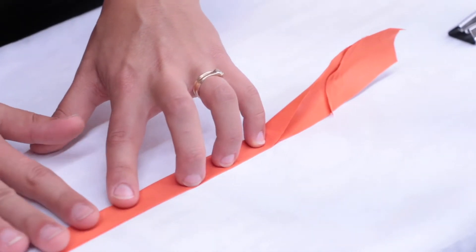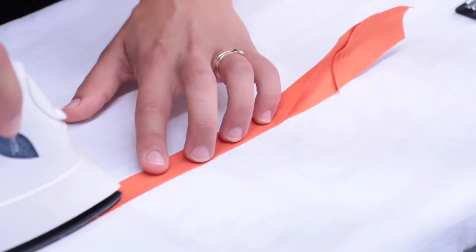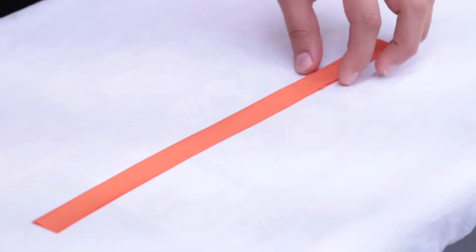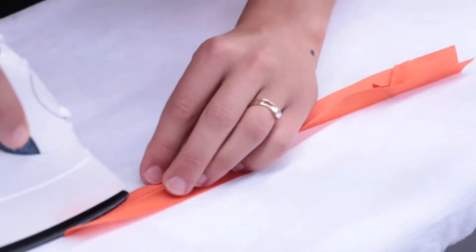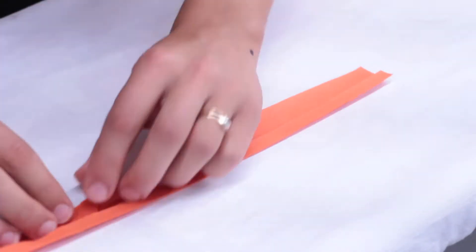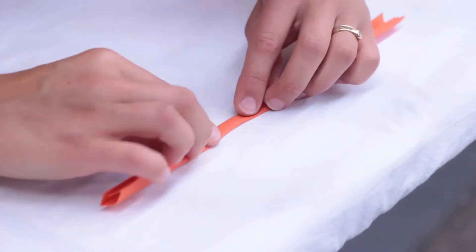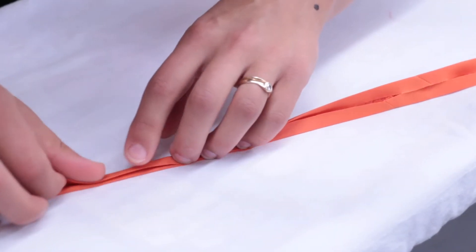If you don't have this tool, you can make the bias tape by hand. To do so, just fold the strip of fabric in half lengthwise and press. Then fold each edge into the middle fold and press. Fold it in half lengthwise and press once more.